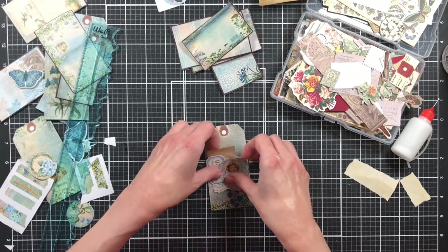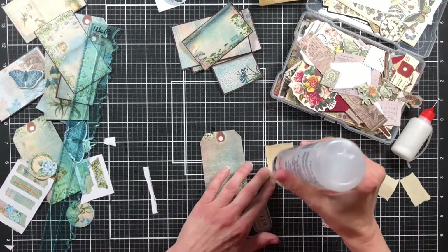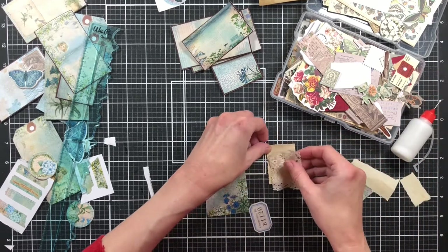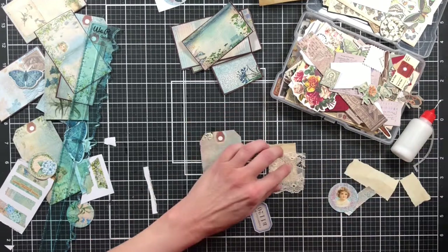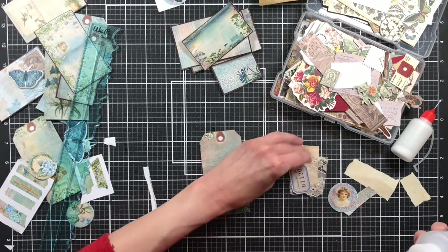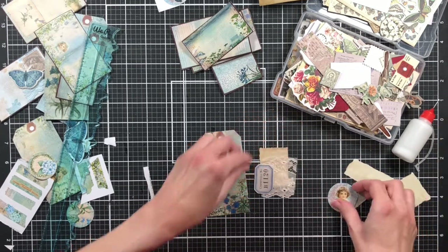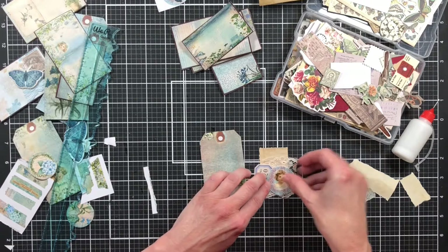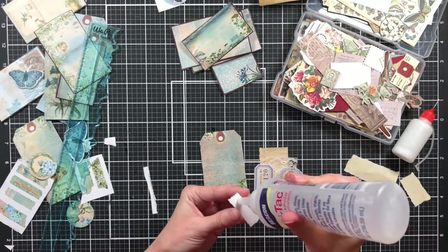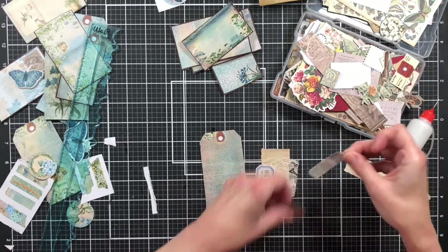I forgot there are little washi strips in the kit too. Let me find them — here they are. Maybe that one would be better. I'm going to make this up as a cluster first — add some glue to the tea-stain paper and then add the lace. I think I want to ink around the little girl, ink around that little circle. Let me find my inking tool and ink.